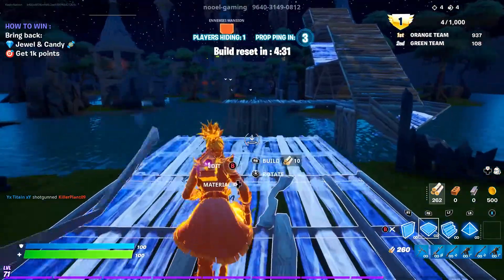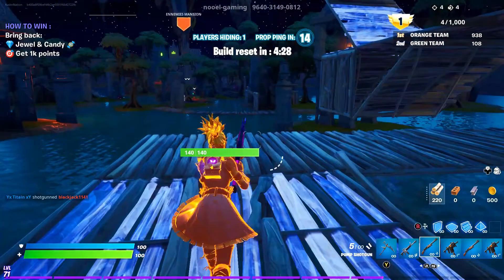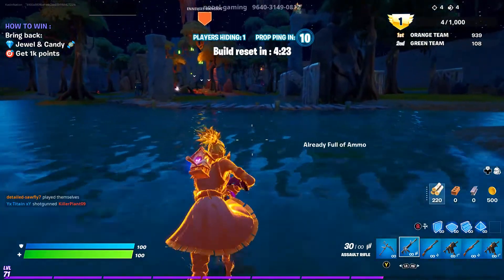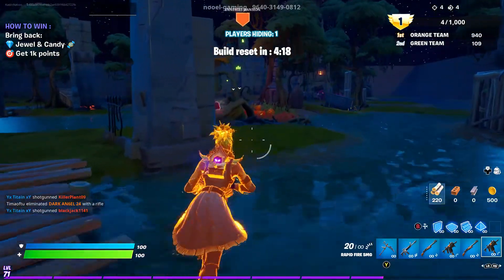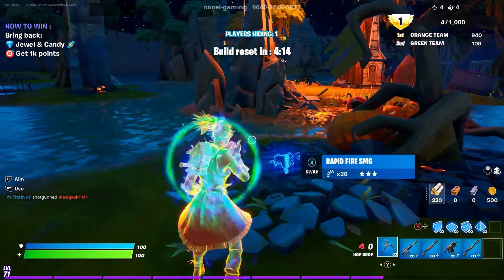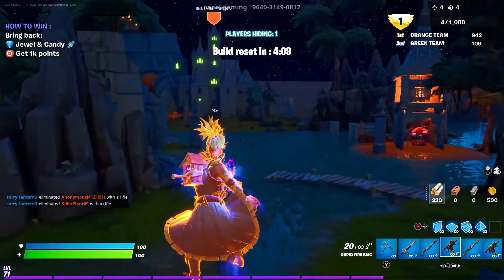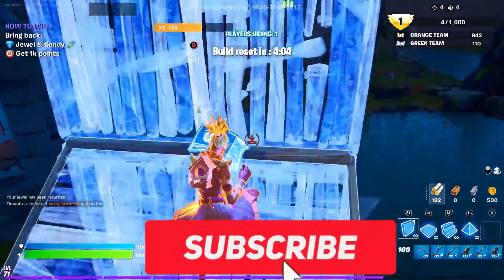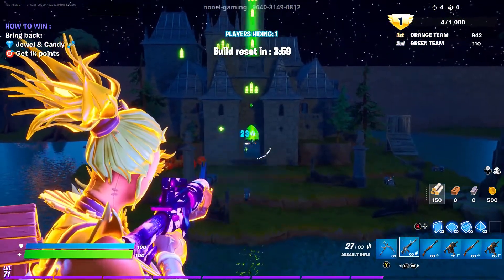Hello everyone, welcome back to the yearly Fort Nightmares Halloween skin concept video for Fortnite. Welcome back everyone to another year of this — you guys seem to really enjoy this, so I'm back again. If you guys want to see more throughout the year, maybe Christmas, maybe spring — I already did summer — let me know down below. Let me know which one is your favorite, and if you're enjoying the content, you can always subscribe to see more.